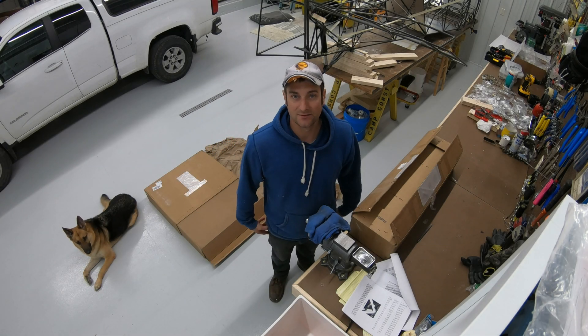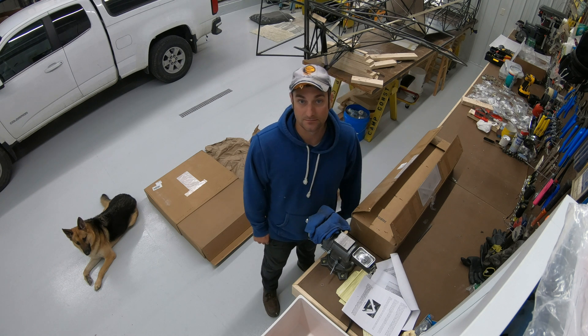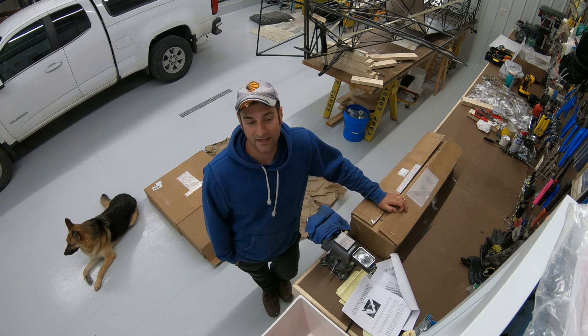I wanted to do an unboxing of the main landing gear legs and the suspension. I ordered it from Shock Monster, TK-1 Shock Monster. They did a nice job at packaging it and just wanted to show what it's like to unbox it.